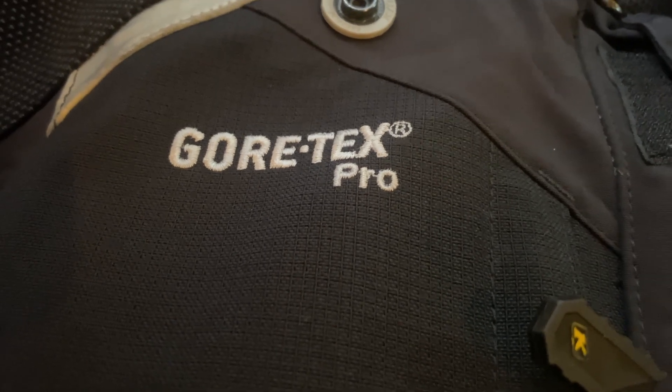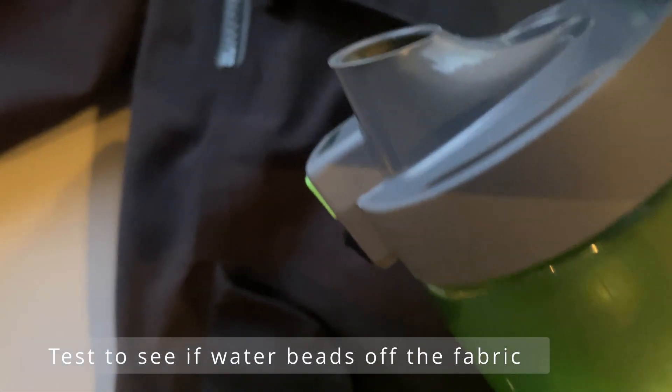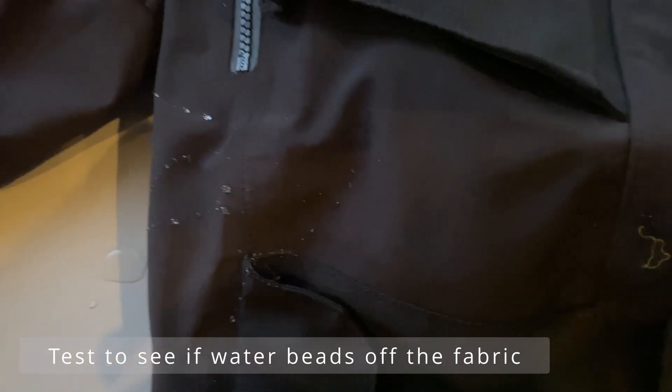Now that we've done the reactivation, let's see if the Gore-Tex actually works by beading off a little bit of water. Yep, works a treat. Happy riding guys!